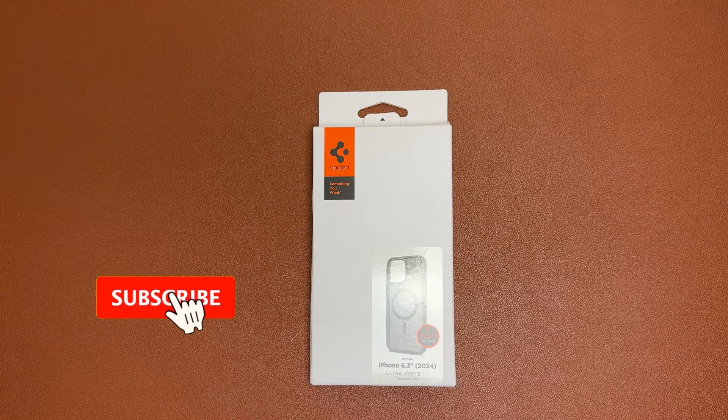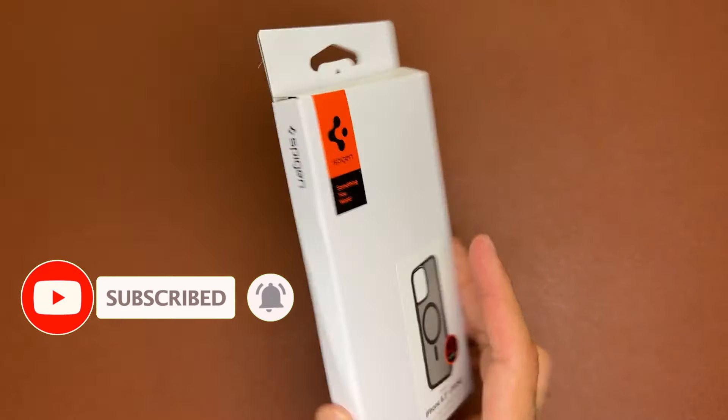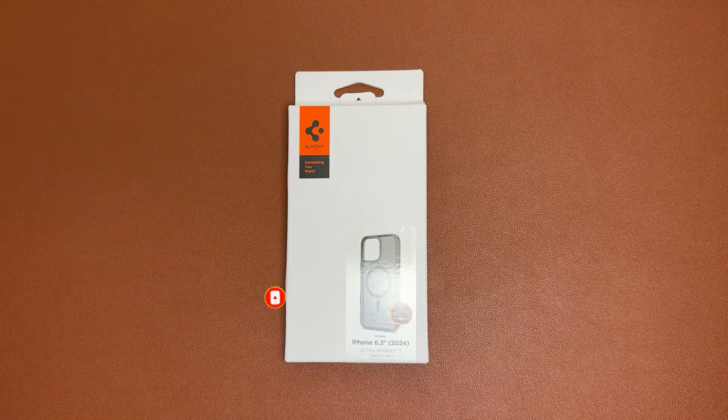Welcome to another video on the channel. The camera control button on phone cases for the iPhone 16 Pro is the latest talking point, and in front of me I've got a case that has that camera control cover — it is the Spigen Ultra Hybrid T case in frost black.